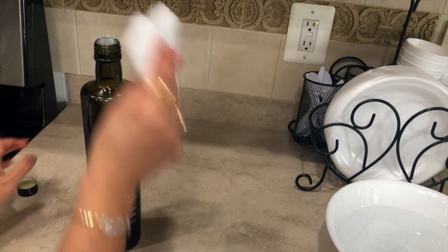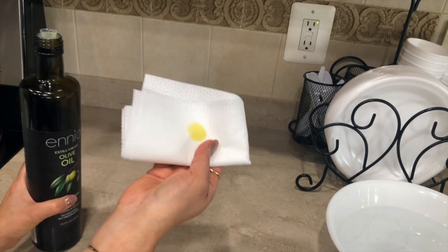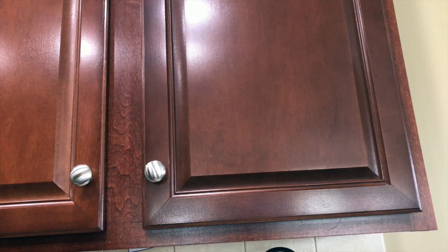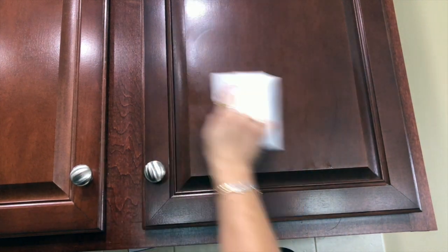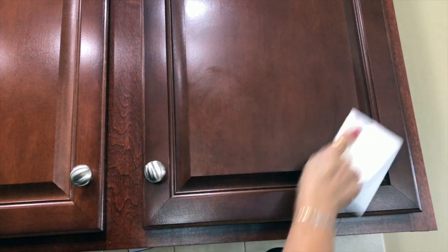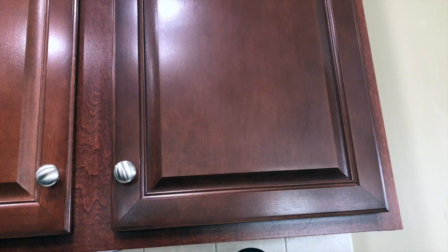If you want to make your cabinet shiny, all you need is olive oil and a microfiber cloth. Just take a little bit and go in a circular motion like this. This will provide moisture back to the cabinets and they will look clean and shiny.